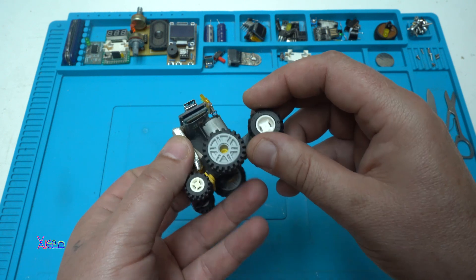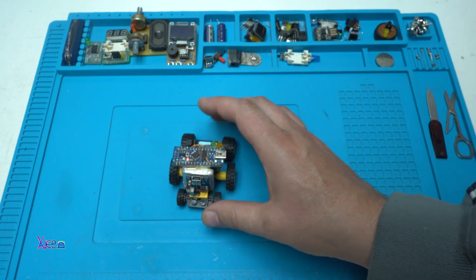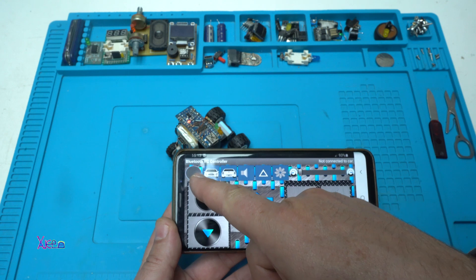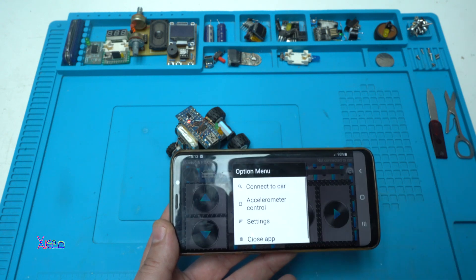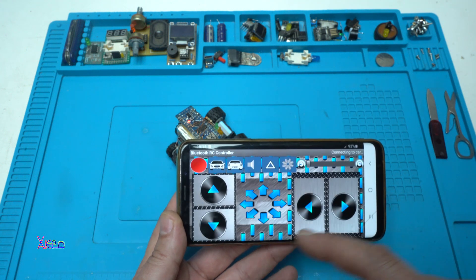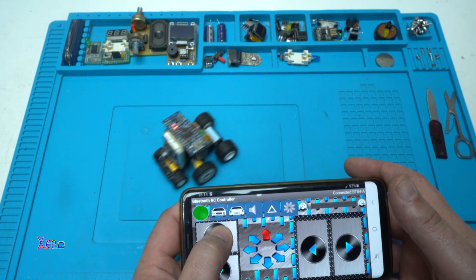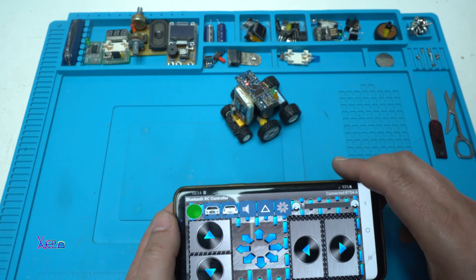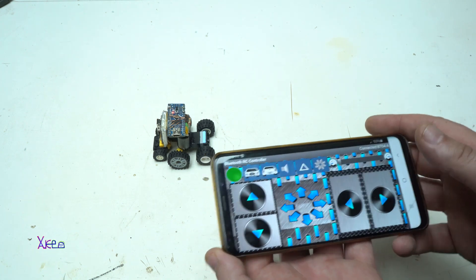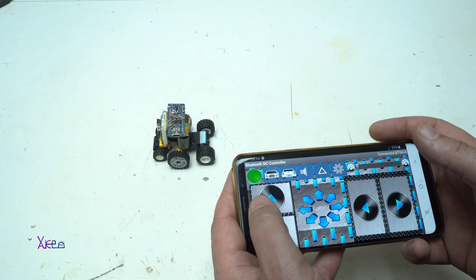We also have a red light for Bluetooth, waiting to be connected. On the smartphone app, connecting to the car — green light. It's working great. With the smartphone app you can control the robot to go forward, backward, left, and right.